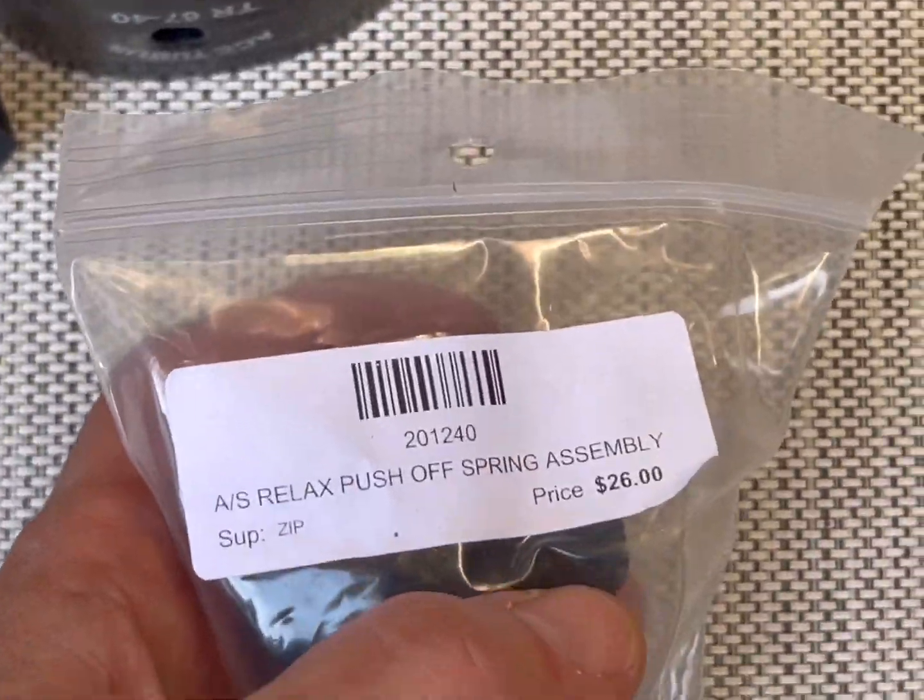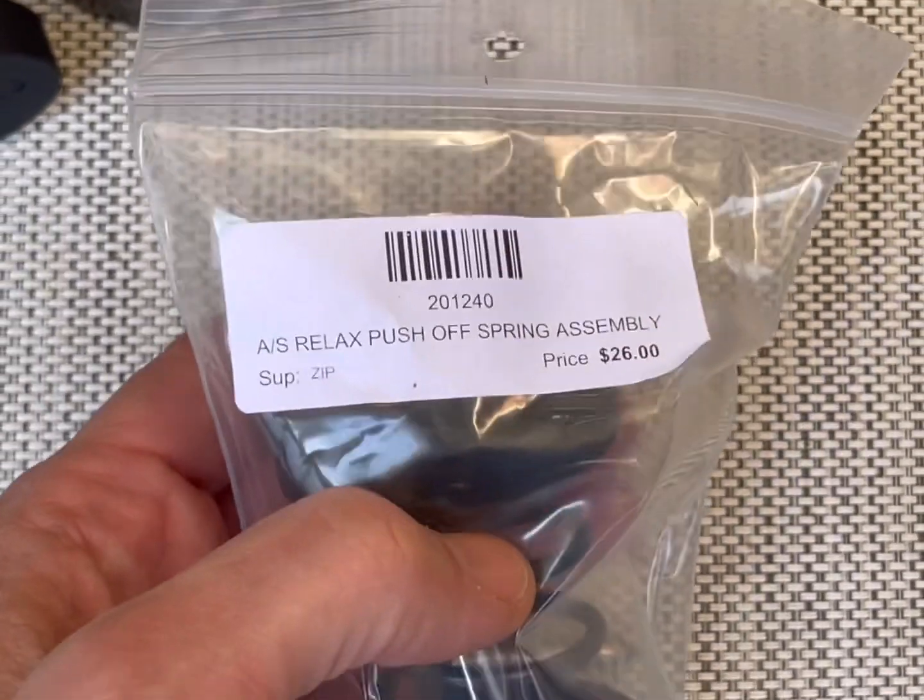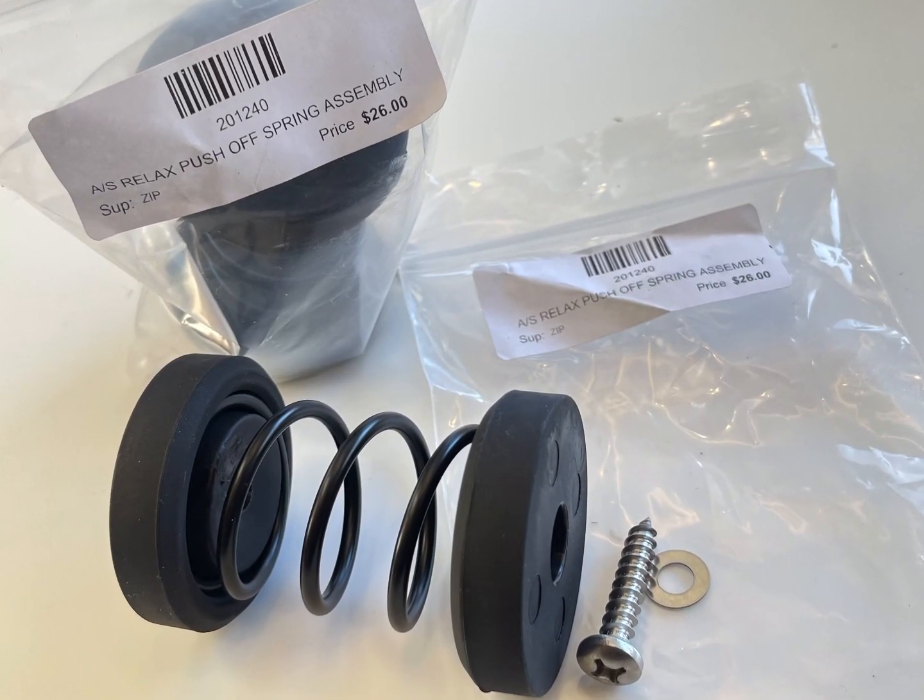And only $26 a piece from Woodland Airstream. This is what your kit looks like when you remove it from the bag.